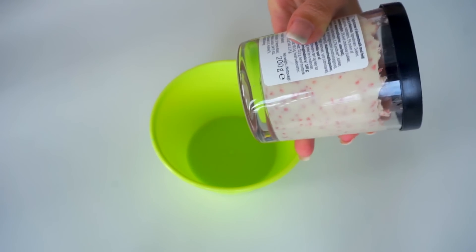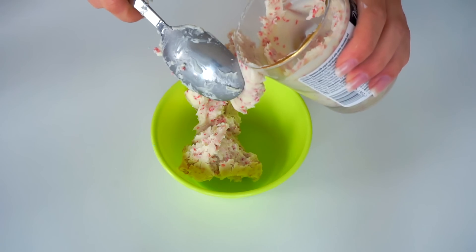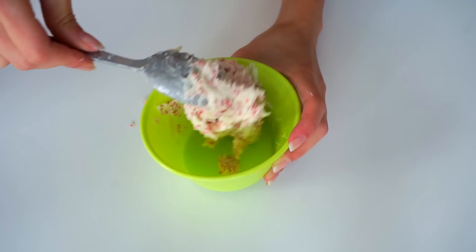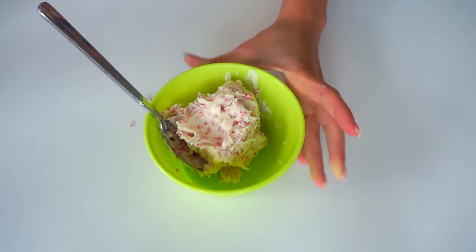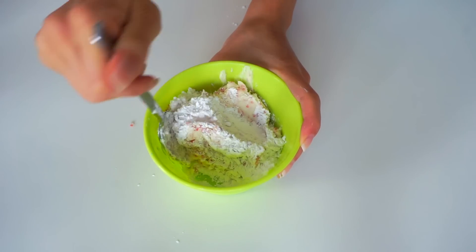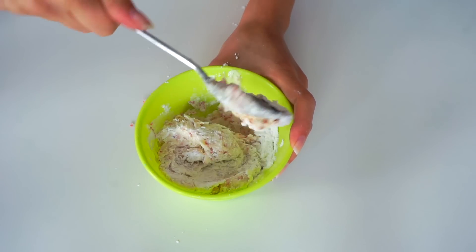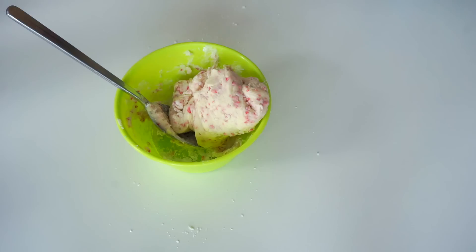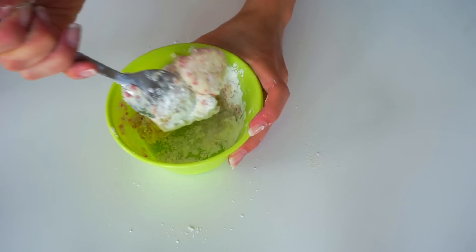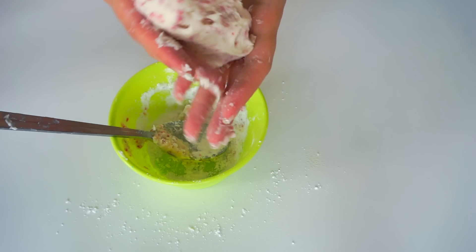For this other slime without glue recipe you would need some Nutella or chocolate spray, whatever you have. I had finished my Nutella at home so I was using a different chocolate spray. I'm adding a little bit of icing sugar — if you don't have icing sugar you can use flour, corn flour, or cornstarch. Then you need to add a little bit of oil. The person that suggested this recipe told me that after a while it won't be sticky and you can play with it — you can even eat it.